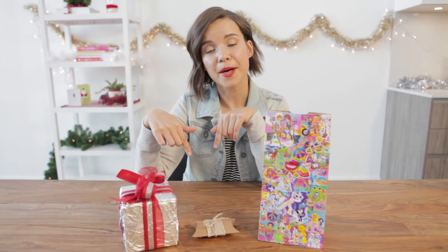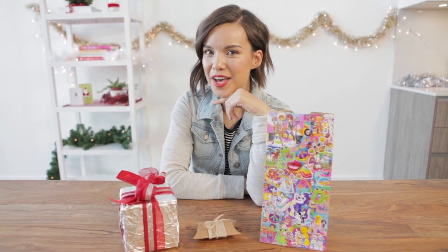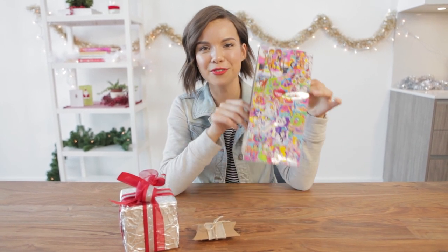If you try out any of these wrapping techniques yourself, make sure you send me photos on Twitter and Instagram — I'll have my links down below. And if you want to check out any of the other DIY December videos I've posted so far, I'll also have a link to where you can find those. Until I see you again the day after tomorrow, I hope you're all having a fabulous, wonderful, Lisa Frank-filled day.